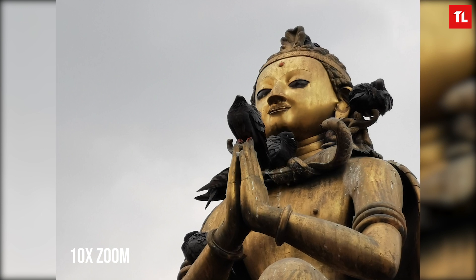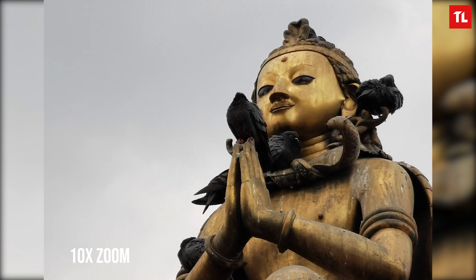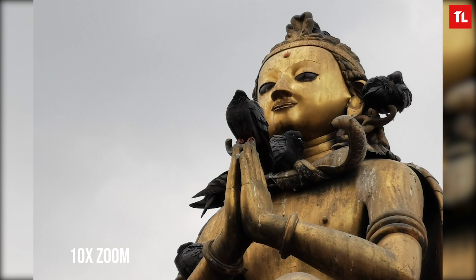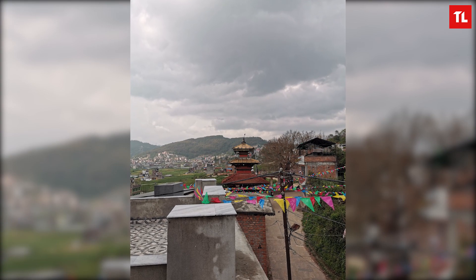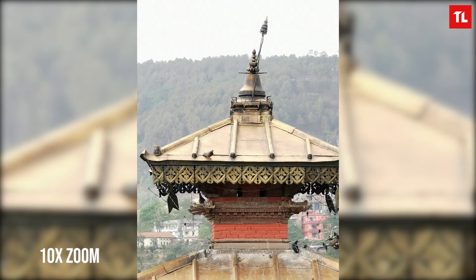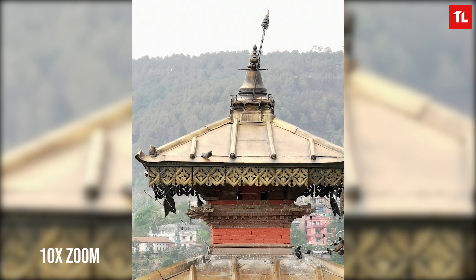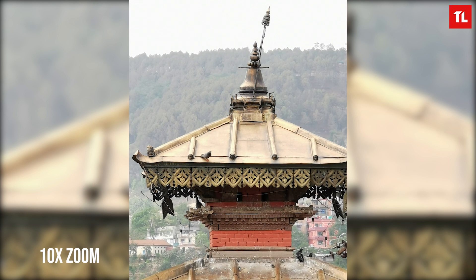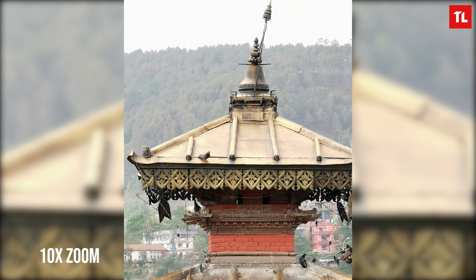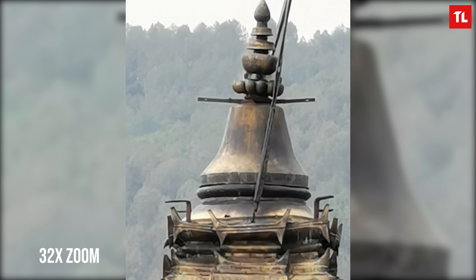Then I went even closer with 10x zoom and you can see we're able to get a very nice shot without disturbing the pigeons. This is the real usefulness of the P30 Pro's zoom lens — you can get really close to the subject, isolate it and get a different perspective. Moving on to this next picture shot with the default lens, it came out pretty nice. Moving to 5x optical zoom and then 10x hybrid zoom gives a more isolated look at the temple. Without the buildings, the temple alone looks really good, and these are the real world uses of the zoom lens. At 32x zoom, it's a little gimmicky at this point, however the zoom lens of the P30 Pro is definitely very impressive.